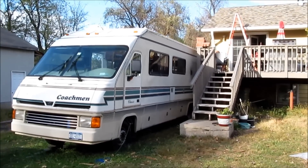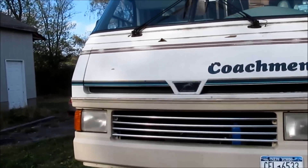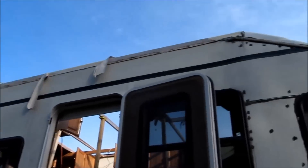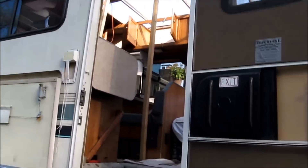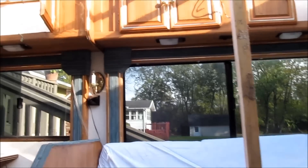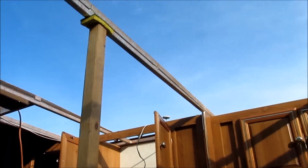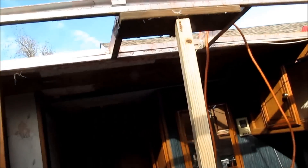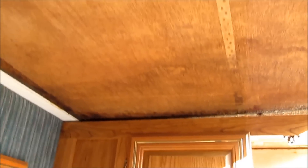What we have here is a 1992 Coachman Classic RV. We're redoing the roof after years of small leaks and repatching. Finally we decided it was time to redo the whole thing, and the moment we tore into it we found the wood was so damaged that basically everything needed to be ripped out. It's quarter-inch Luan on the bottom, quarter-inch Luan on the top, with foam boards in between.